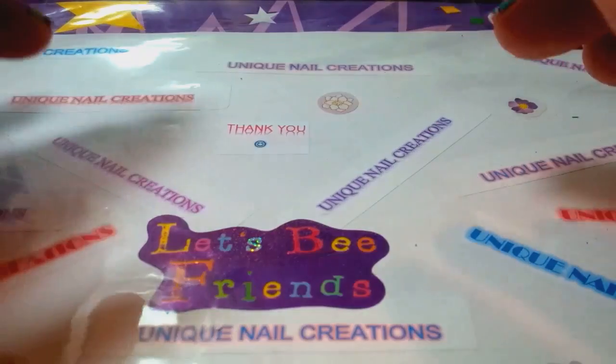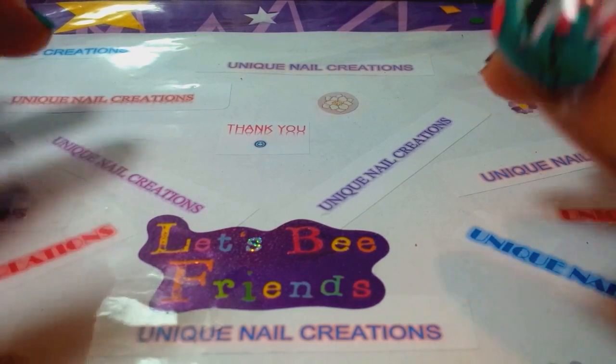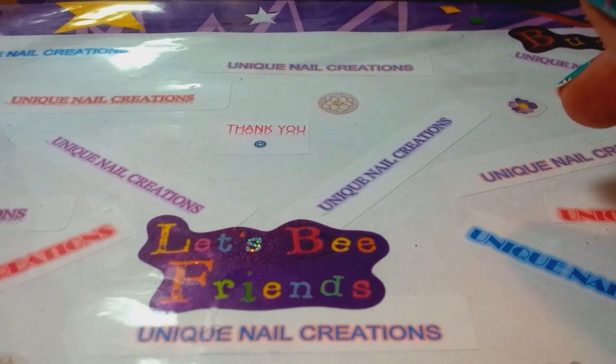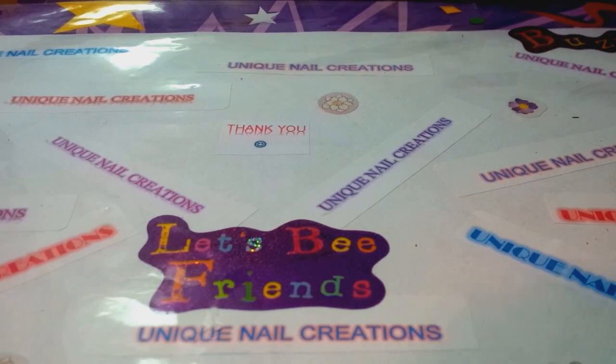Hi everybody, Cheryl here. I'm going to be doing a little bit of a longer video. It's a request on how to use gold leaf. I'm only going to do a few different things you can use it for, just because there's a lot of ways you can use gold leaf and I just don't want to get into every single way.